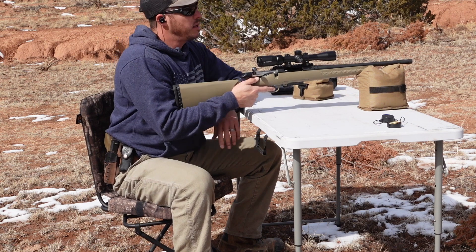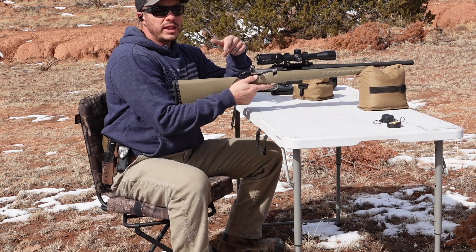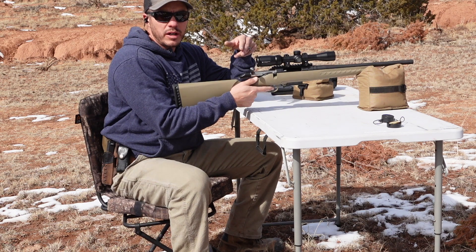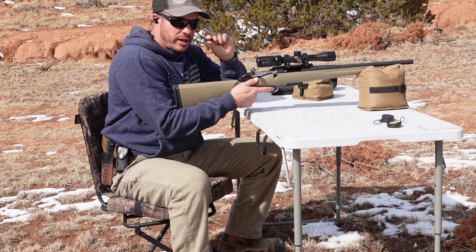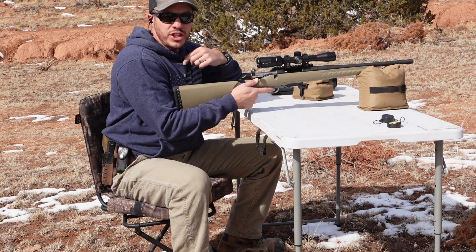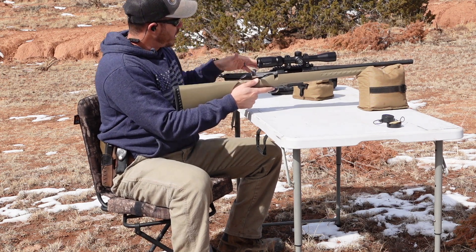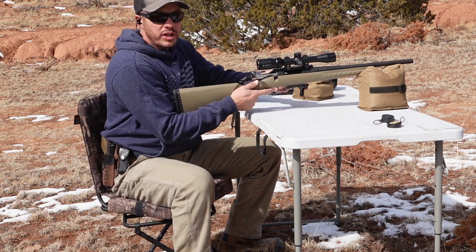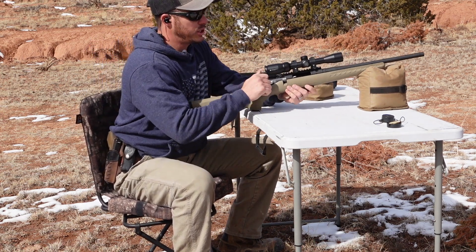Next up we got plate number two: one layer of tile, 100 sheets of paper, 16 gauge thin mild steel, and another 100 sheets of paper. I'm going to go ahead and do the 7.62x39, 123 grain full metal jackets — let's see what she does.